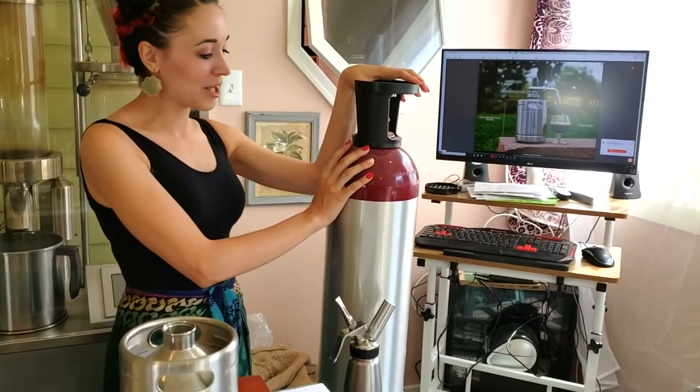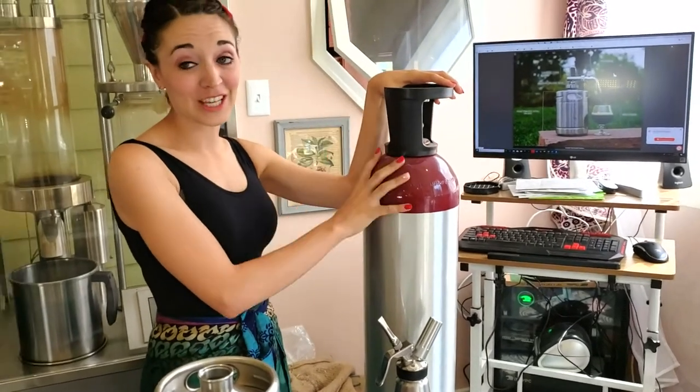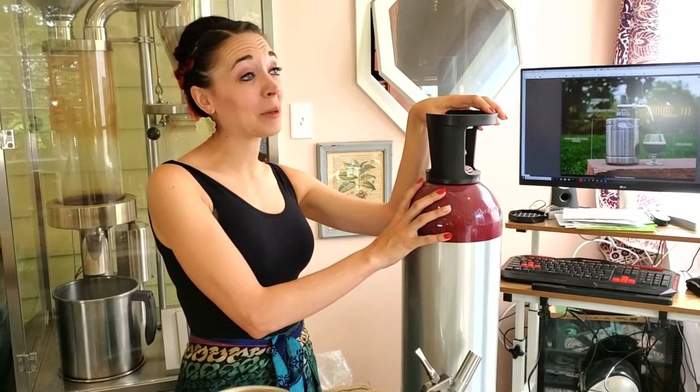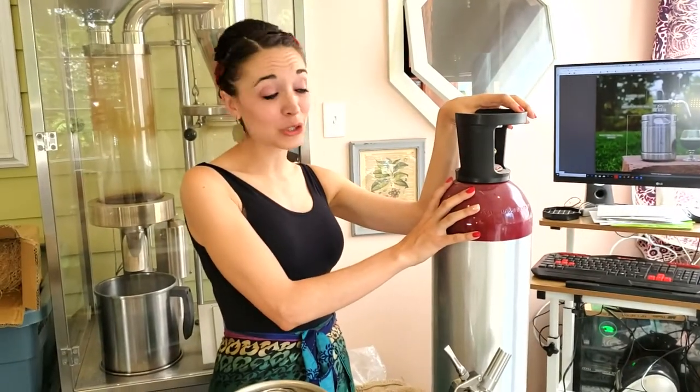We started with the traditional beer keg system, which involved a gigantic heavy tank of nitrogen, a pony keg, what felt like miles and miles of tubing, and a giant cart to hold it all. It was really cumbersome and just not worth the effort for the size of the farmers market we did.